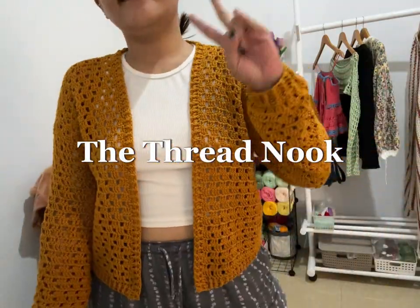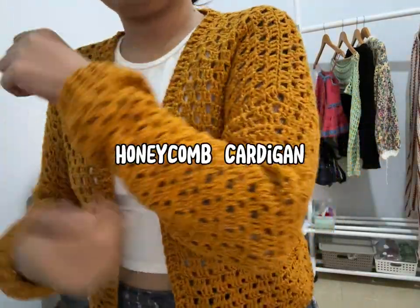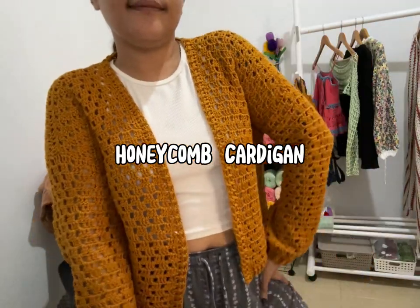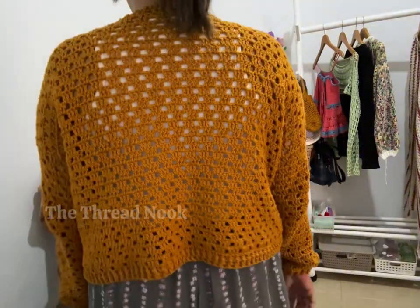Hi guys, welcome back to our channel. For today's video I'm showing you how I made this very cute, very simple and easy cardigan. We're going to start with the measurements.